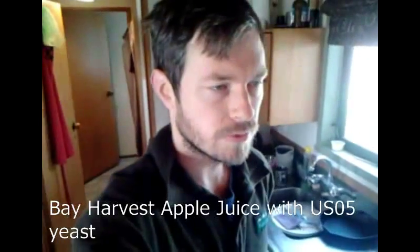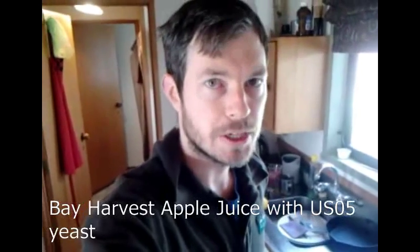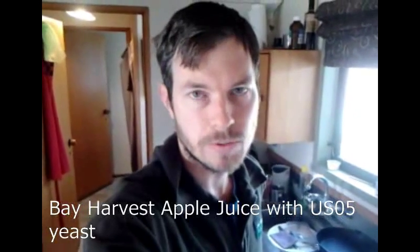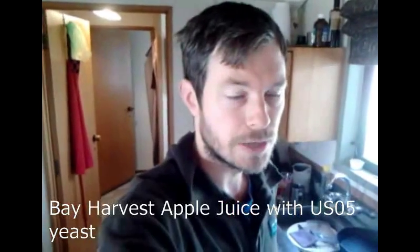I just thought I'd chuck up a really quick little video today, something I'm working on at the moment. I've just put together a cider — a pretty basic little cider. I just got a two or three litre apple juice from the supermarket, threw some yeast in it, basically brewed it in the container, and just threw a bit of cheesecloth over the top of it to act as a bit of an airlock. And it seemed to have fermented out all right.